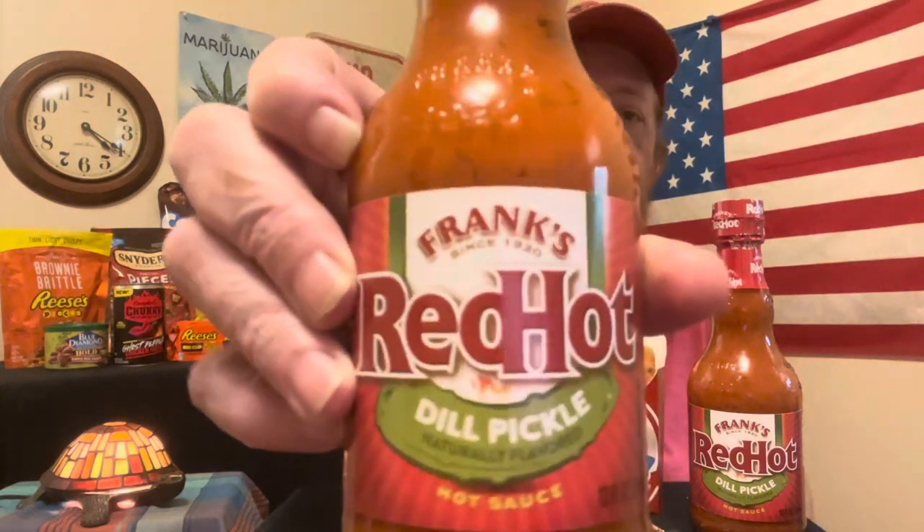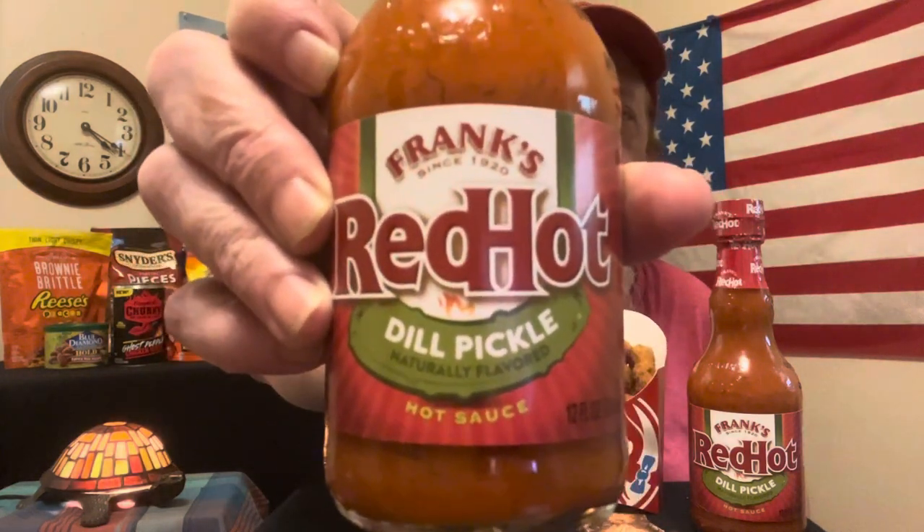Hey, how's it going folks? We're about to get into another review here. I picked up this Frank's Red Hot sauce and I was just very intrigued — that's the only way I can explain it. It's a Frank's Red Hot Dill Pickle.